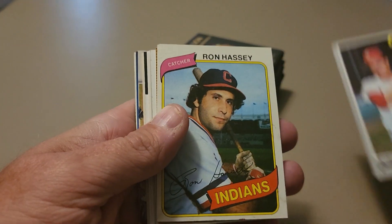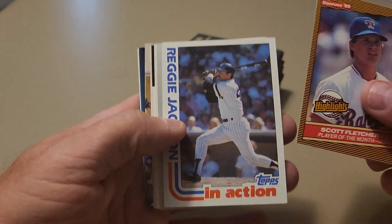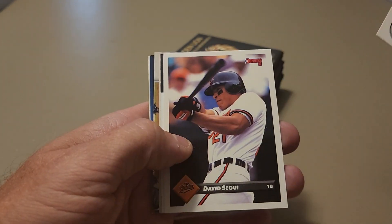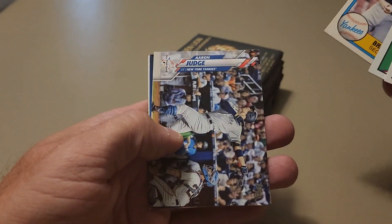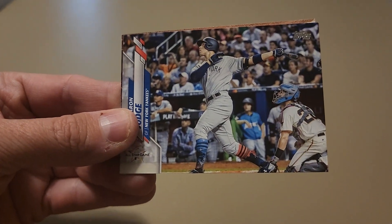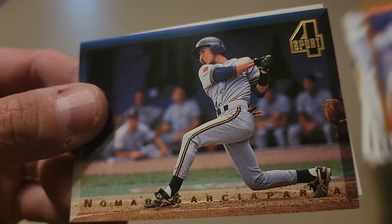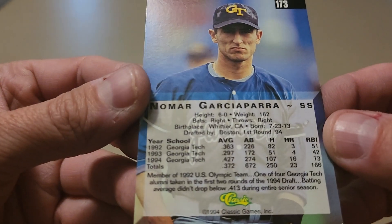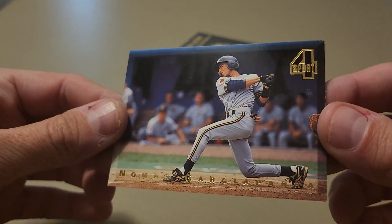Ron Hassey, Scott Fletcher, 86 Donruss highlight, 82 Topps in action — a Reggie Jackson, Don Robinson, 84 Charlie Lee, Brian Doyle. There's an Aaron Judge from 2020 Update. And what's this landscape card here — Nomar! Classic Four Sport Nomar, and then we have an Ed Ott in the back. This is a minor league card — Classic Four Sport Nomar — that's pretty cool, don't think I've seen that one before.